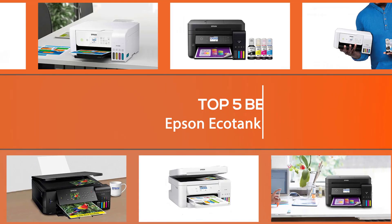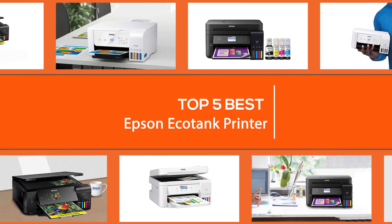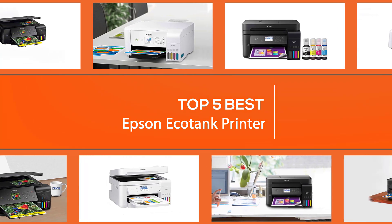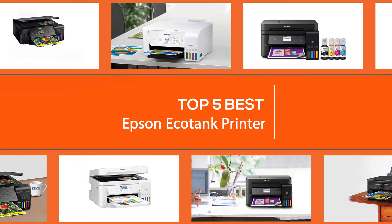However, choosing the ideal EcoTank printer that guarantees both reliability and performance is an uphill task. We help you through the process by providing you with some of the most popular suggestions. Watch through and find out what could work most for you.